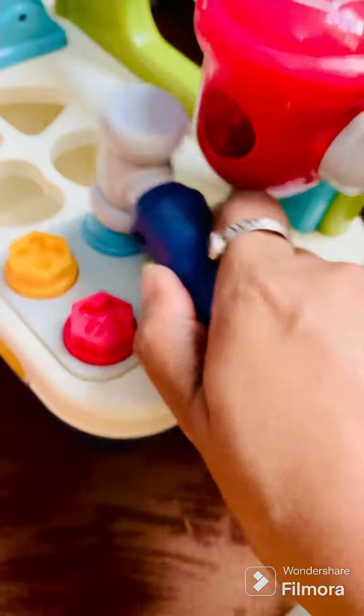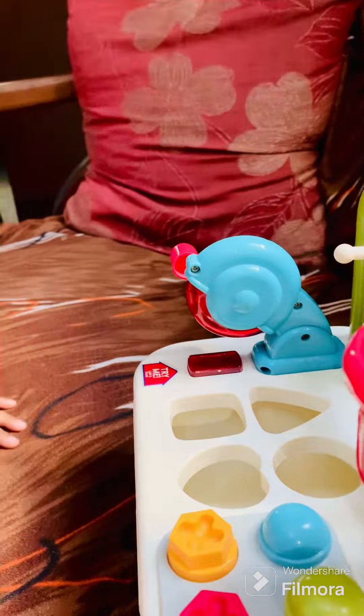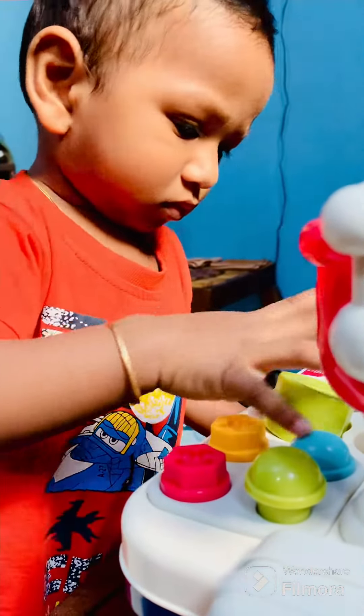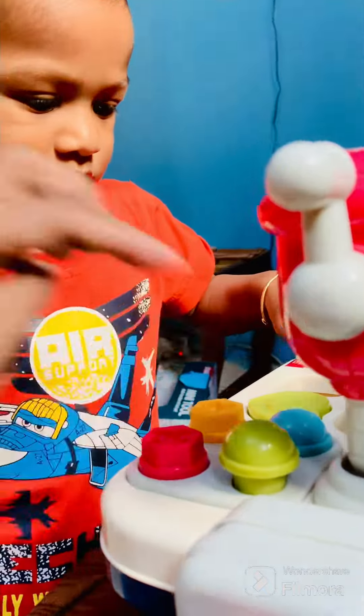Give the hammer. Mama will show you. See? Remove the pass. Wow, nice. Put properly. Thank you.